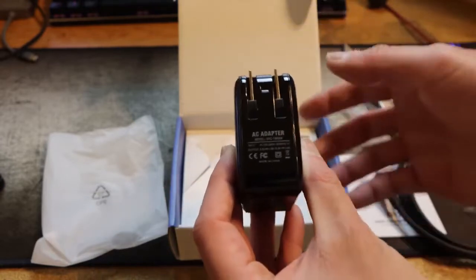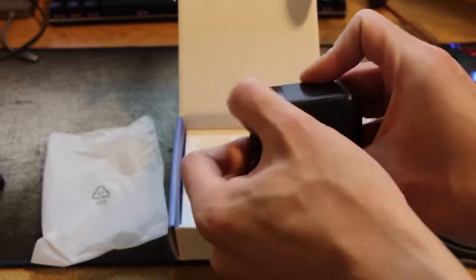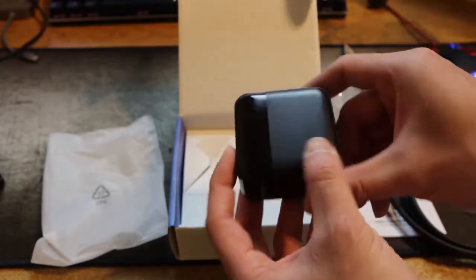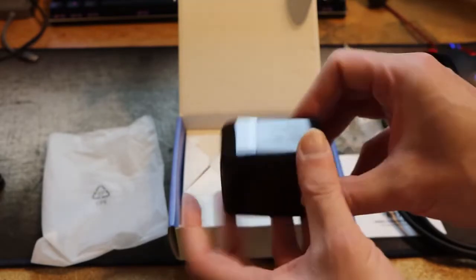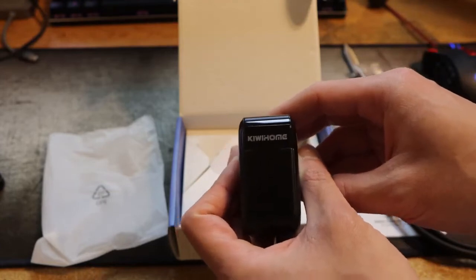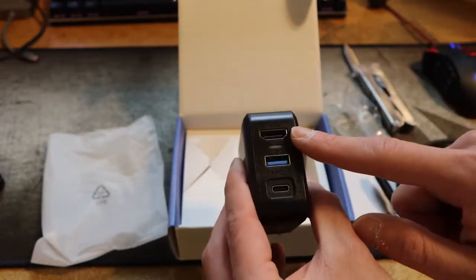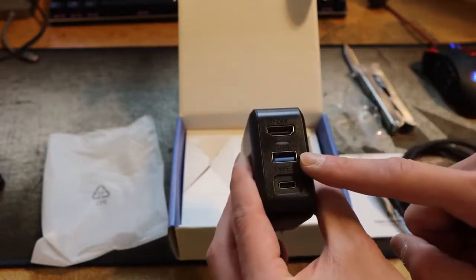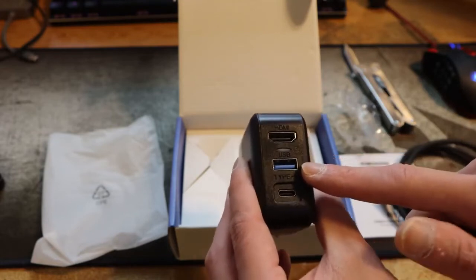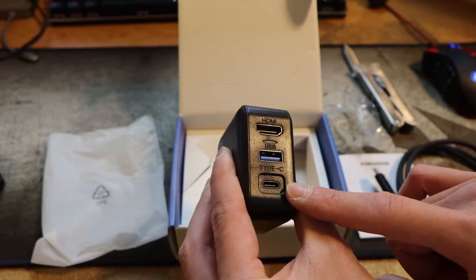More specs. And it has a prong that folds in and out. No logos on this side or around. And then on the top — here are the ports. It has HDMI on here, USB and USB-A for your hard drive or accessories, and then here is the USB-C for power.